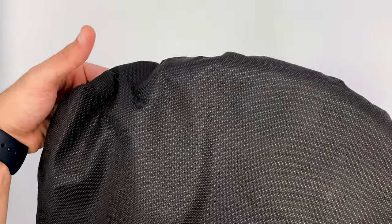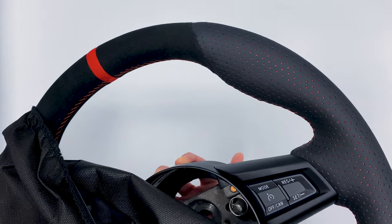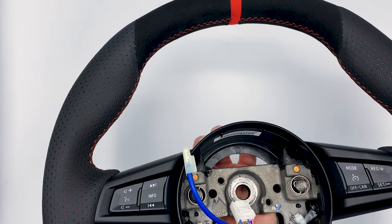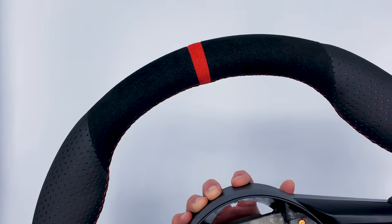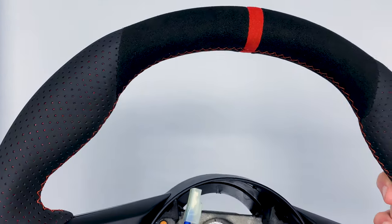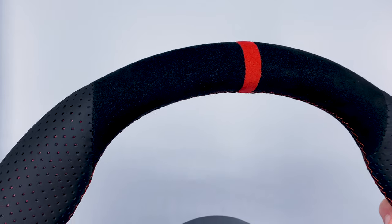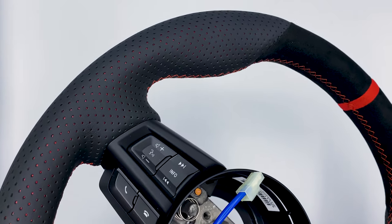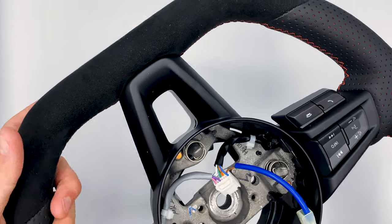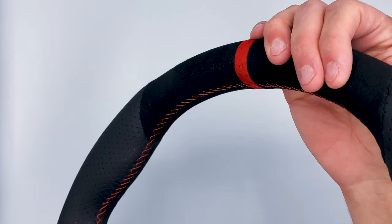Let's take a look at this wheel and go over all the specs. It's just drop dead gorgeous. I'm going to try and make the colors look as close as possible to what I'm seeing in real life, because while recording with the camera it may start showing up a little orange depending on the lighting situation.